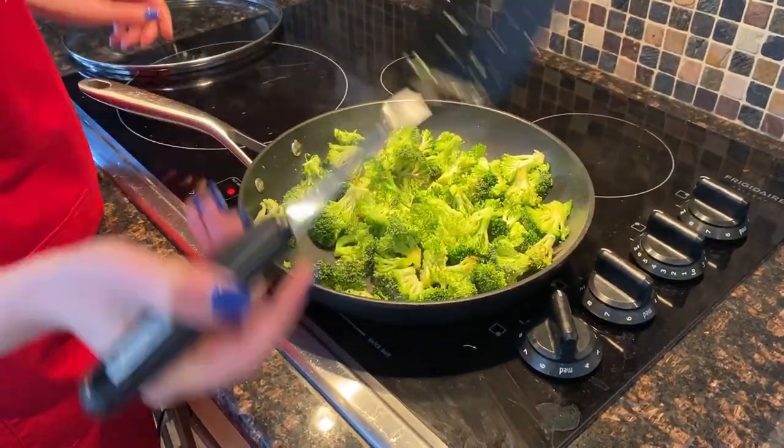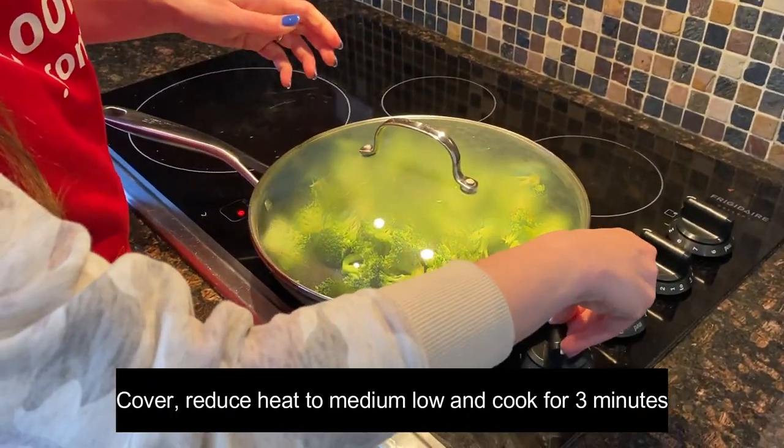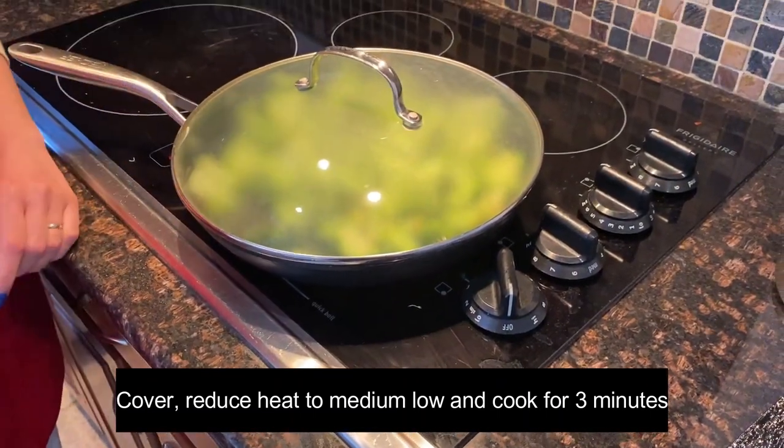At this point I'm going to mix the broccoli, cover the frying pan, and reduce the heat to medium-low. Cook it like this for three minutes.